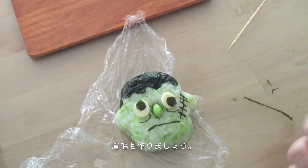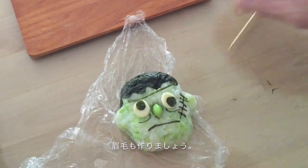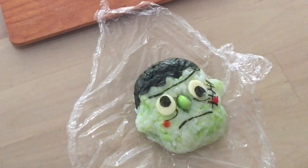Make his eyebrows. And put some ketchup on his cheeks. And done.